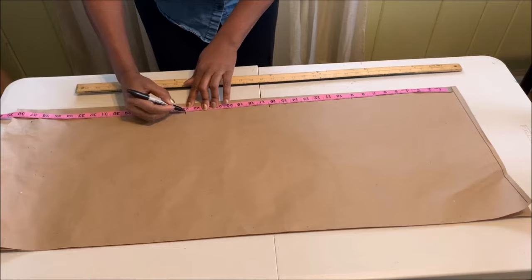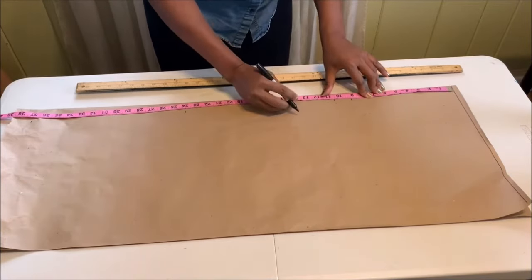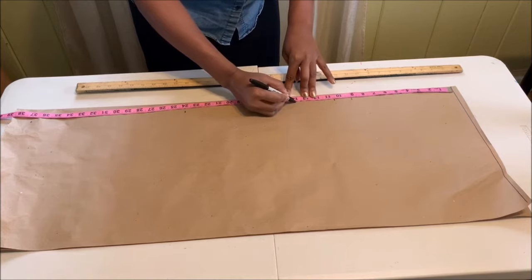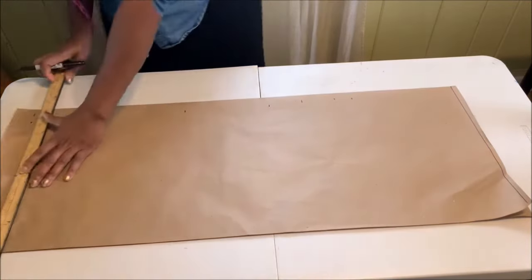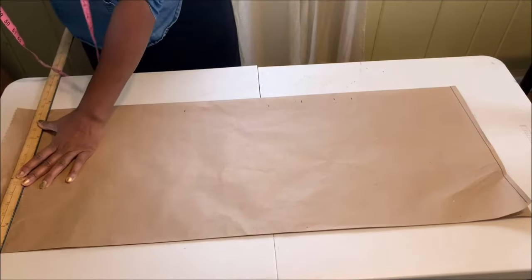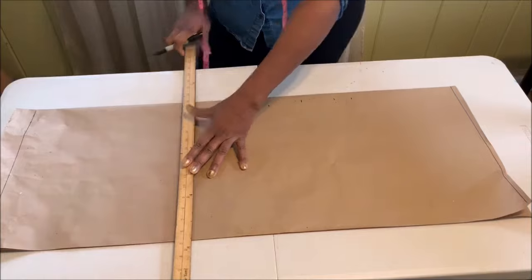Mark the waistline, the hip line, and also mark the bust point. Once you've marked all those points, go ahead and use your ruler to extend the lines.